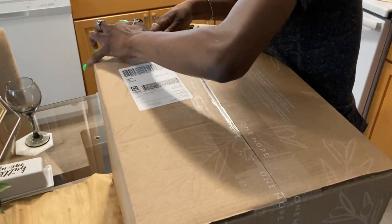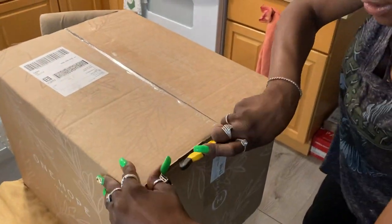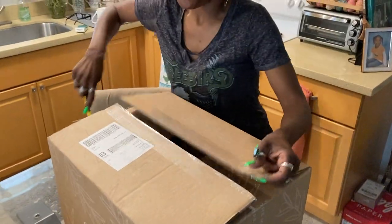Let's see what's in here. This is the One Hope Wine box that just got delivered today. I've been waiting for it. I'm so excited to see what's in here.